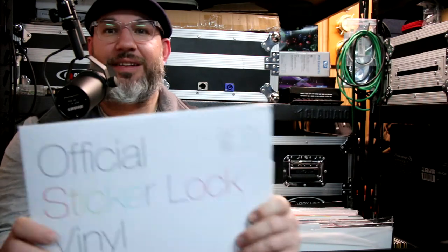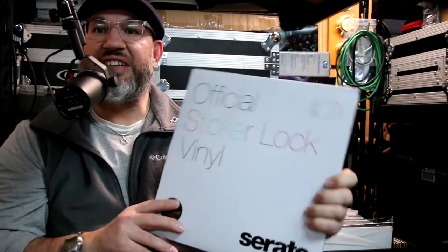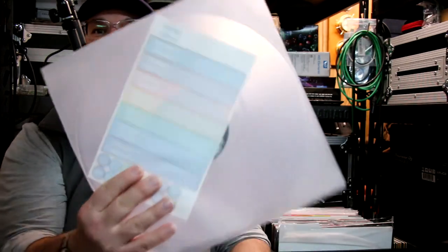Oh yeah, see what we have here — there it is! This is official sticker lock vinyl for Serato DVS. This is the noise mapping for the Serato system — these are the actual records. Let's open them up, let's take a look. That's cool, comes with a sticker.